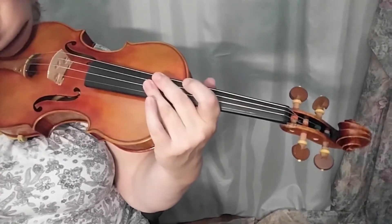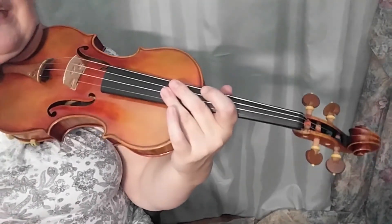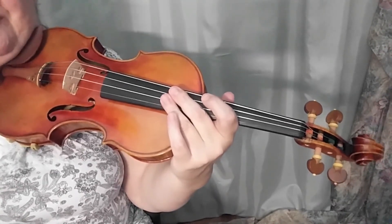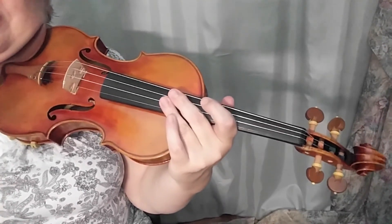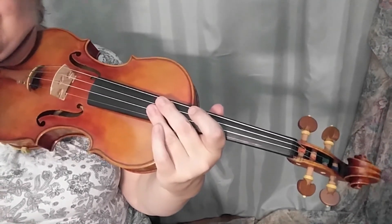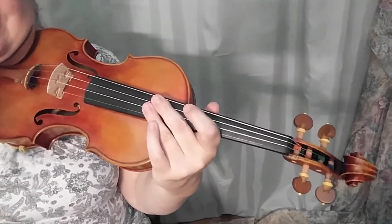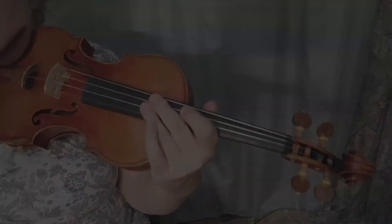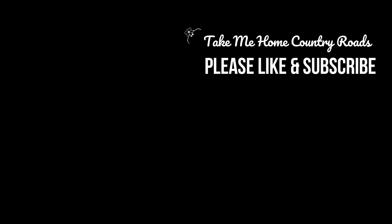All right, so be creative, have fun with it, and you will enjoy 'Take Me Home Country Roads.' Hope you enjoyed our tutorial. Visit Violin Teacher YouTube channel again soon. Please like the video, and thank you so much for watching.